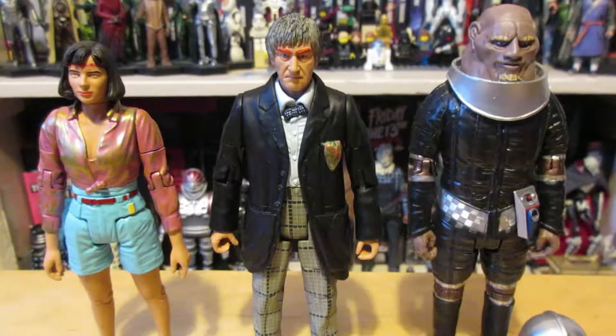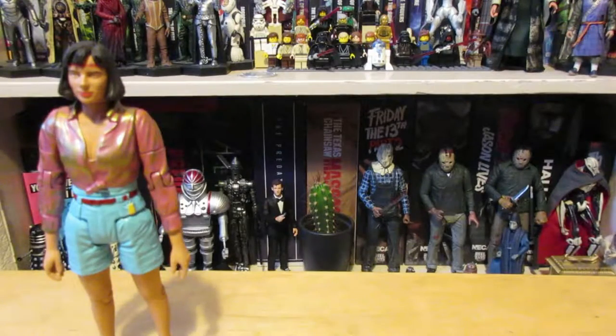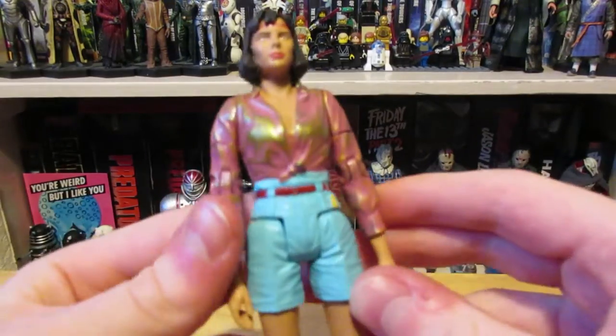Hello and welcome to Stiff Joints. Today we're going to be taking a look at the Doctor Who B&M 2019 Two Doctors Collectors Set, so sit back and enjoy. The first figure in the set is Peri.